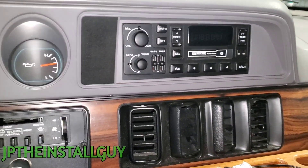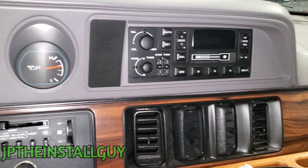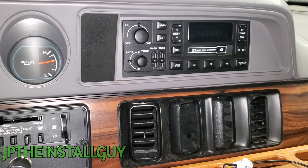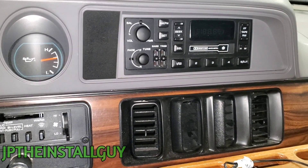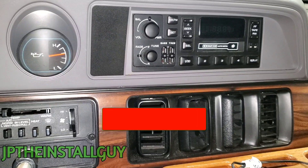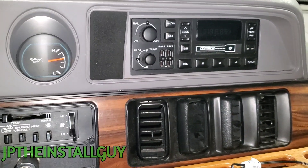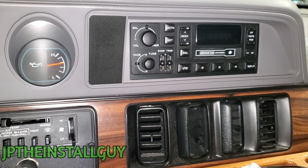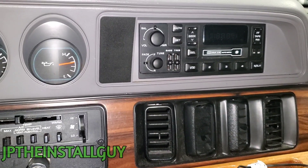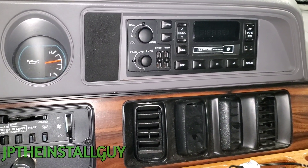What's up y'all, it's your boy JP coming out with another how-to. Today we have a 1997 Dodge Ram van and I'm gonna show you how to take this radio out and install your own. If it's your first time tuning into the channel, please consider subscribing — we do car audio tutorials, removals, anything car audio install related. Hit like, comment, subscribe, and share so you'll get the notification as soon as I post.